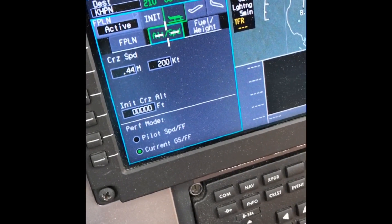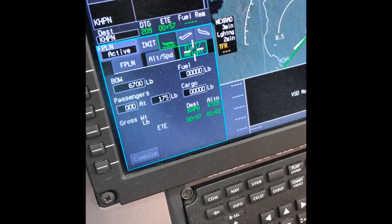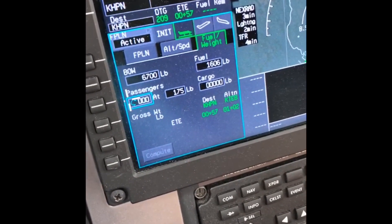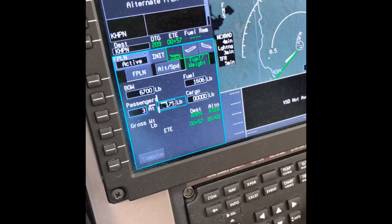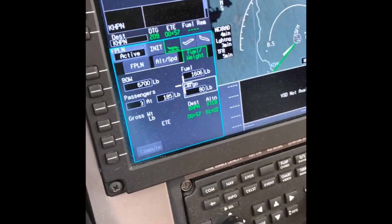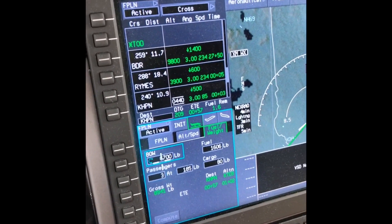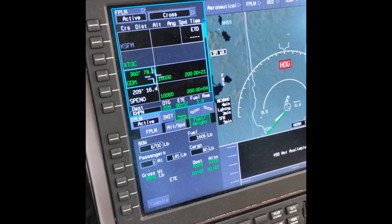These performance values are generated automatically. Our initial cruise altitude will be 10,000 feet and that's where we'll stay. Hit enter and it goes over to fuel/weight. 6,700 pounds is the empty weight of the plane, and fuel on board we have 1,606 pounds. We have three passengers — because this is a single-pilot airplane, the first officer is technically considered a passenger for performance purposes, so you put three passengers in. We'll round up to 185 pounds each. Cargo was 80 pounds — they just had backpacks. It calculates a gross weight, then you hit compute, and it generates all the values for time, distance, and fuel for the whole route, including top of descent and top of climb.